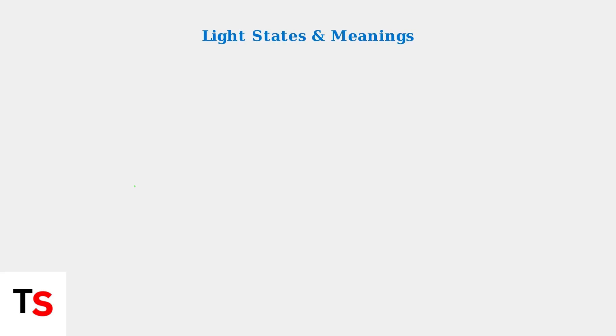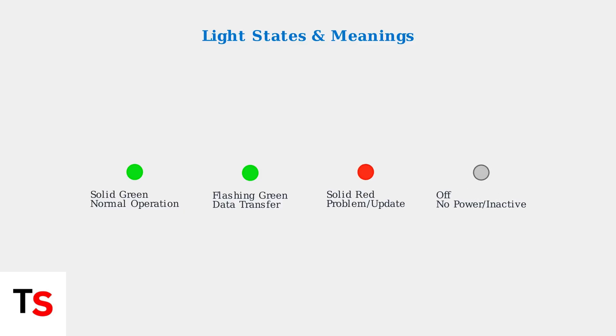The color and state of these lights provide valuable information. They can be solid green, flashing green, solid red, or completely off.